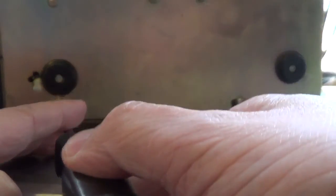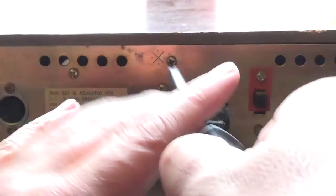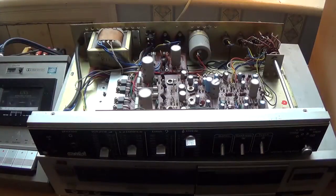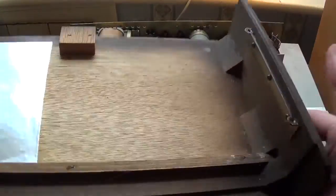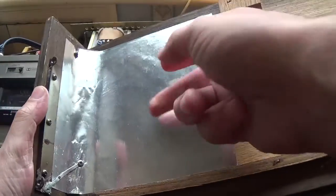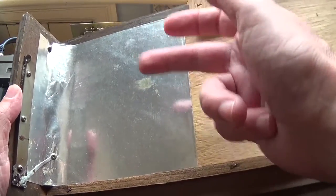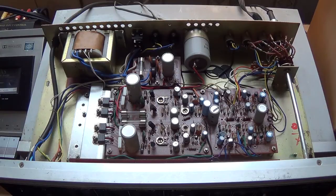To remove the case there are four screws on the bottom and one round the back. Once the screws are out, the case just lifts up vertically. There is an issue with this case being made of wood — they have attempted to shield the transformer, but if you put anything like a tape deck on top of it, you still get some hum transfer.